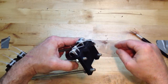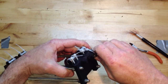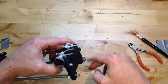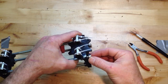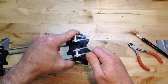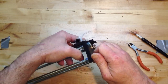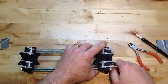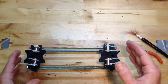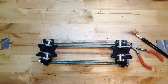All right, we'll get this all put together. So we'll get these four put on, and that is the basis of the base. I'll tighten those down and get those lined up really straight, and I'll be back with my next video. Take care — thanks, guys, for joining me.